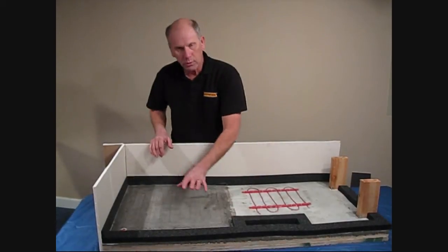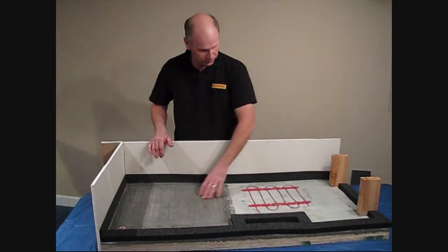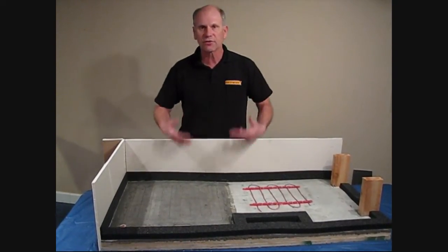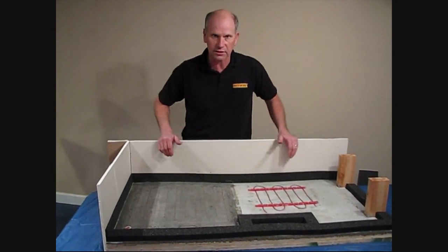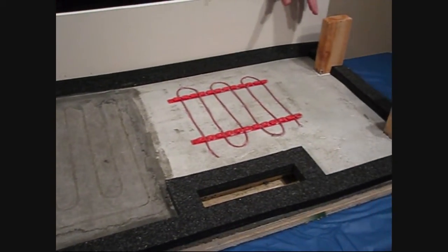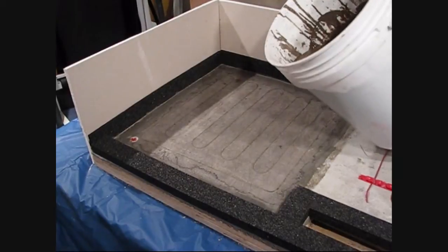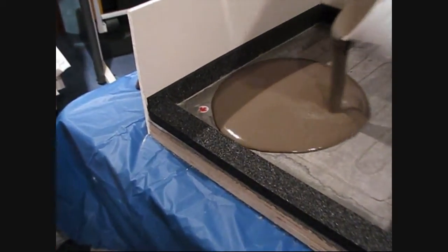We're going to fast forward a little bit. I actually already installed our floor heating systems — I've got a mat system and a cable system. This is just for display purposes to prove how well the self-leveler will cover up the floor heat systems. Our next step is to just pour. What's great is we don't have to worry about pouring it up to our strips because the self-leveler will find its own level. We just need to cover up our floor heating systems.